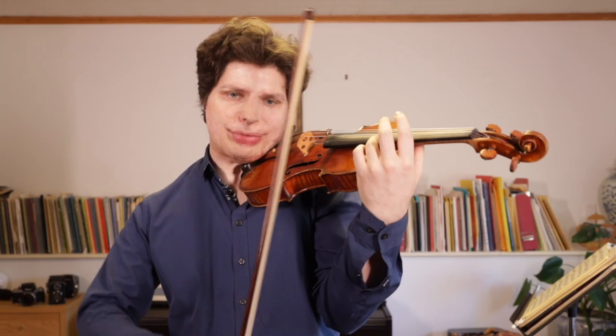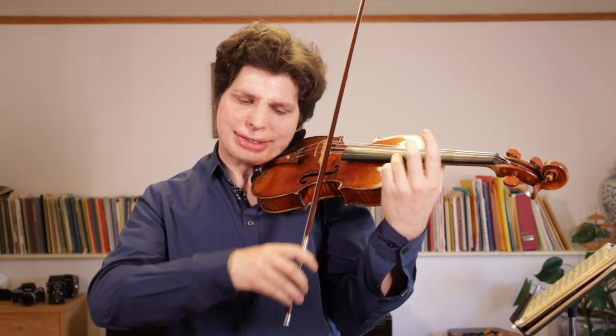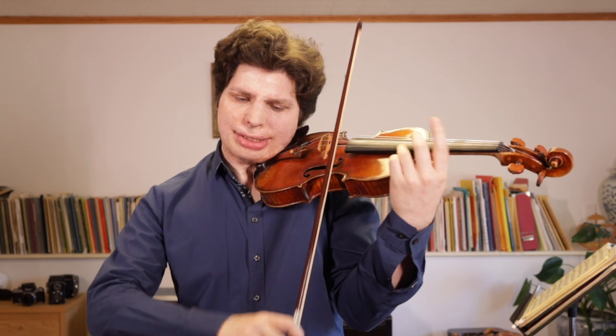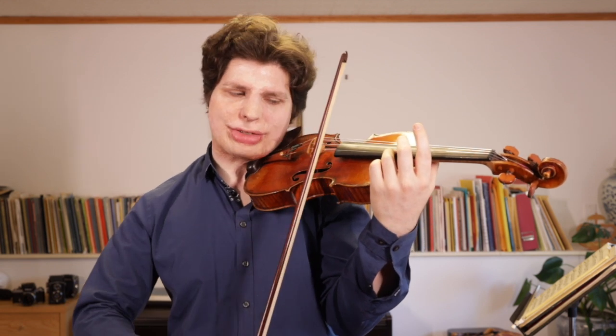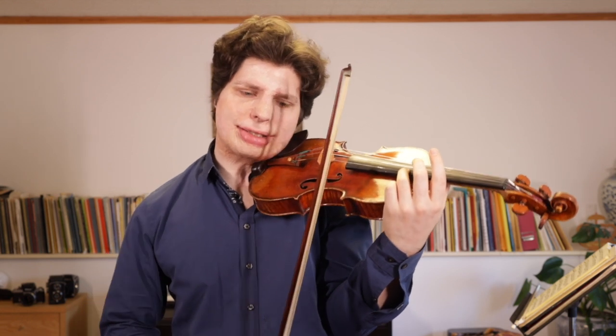Generally a smooth bow change is a little easier at the tip, but obviously the first thing you want to avoid is an attack. The second danger is actually the opposite: we get so careful about the bow change that it becomes noticeable because you hear a dip in the sound — the sound dips away and comes back — and in that sense it will still sound like two notes, so you want to avoid that too.